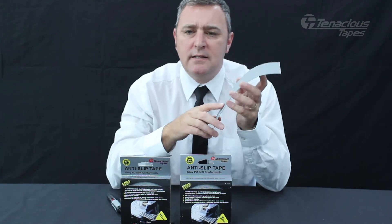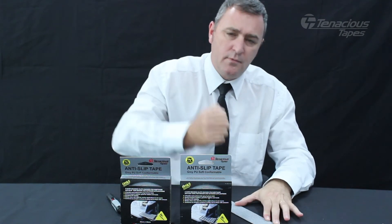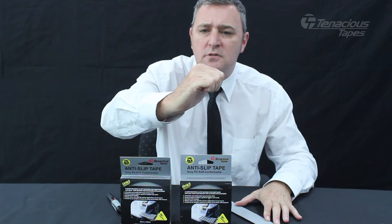This product is anti-skin tear, so I can rub my hand aggressively along this product and there is no damage at all to my skin.